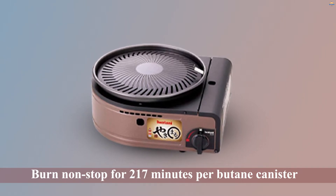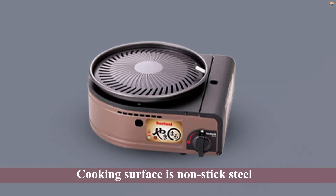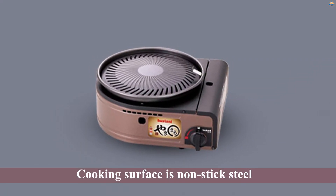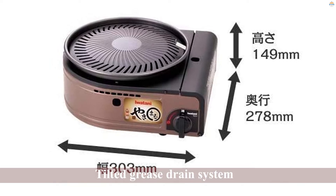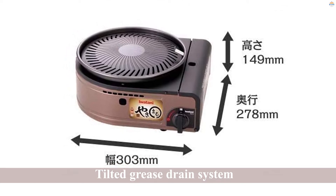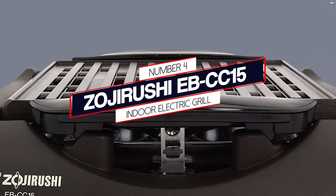The domed cooking surface is non-stick steel with a tilted grease drain system that allows for cooking healthy low-fat meals. The oil drains into the bottom aluminum pan, which doubles as the holding container for your water or marinade.